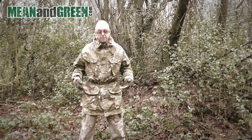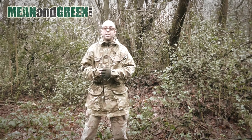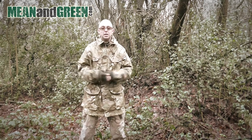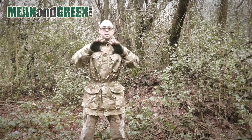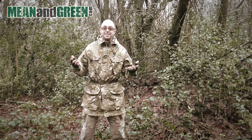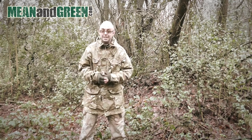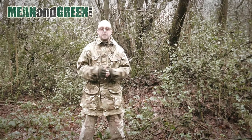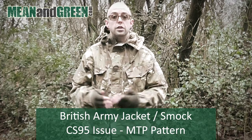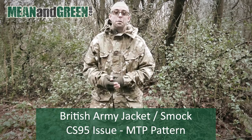For the foreseeable future I've traded out all of my outdoor clothing for multi-terrain pattern. This is all British Army current issue, and because it's British Army current issue I know it is tough and hard wearing, meaning it's going to stand up to the rigors of nature. Clothing specifications all depend on your size, so let me talk you through the great features. We'll start with the smock, which is CS95 — Combat Soldier 95 — pattern in multi-terrain pattern.